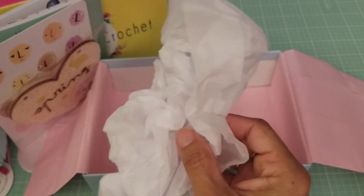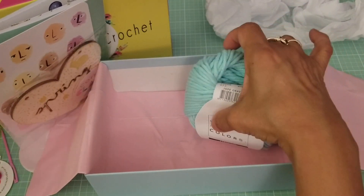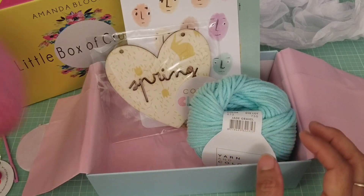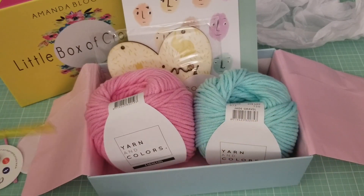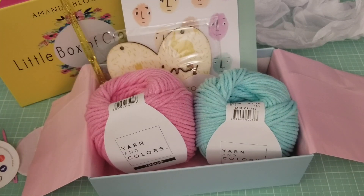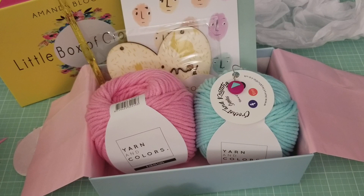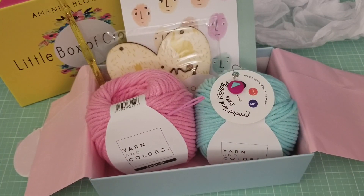And I guess this is just tissue to fill the box. So this is what we got for this month — very very cute cotton yarn to make those little weave baskets. This is for the month of April. That's it for today. I hope you guys enjoyed this video. Please comment, like, and subscribe and have a great day.